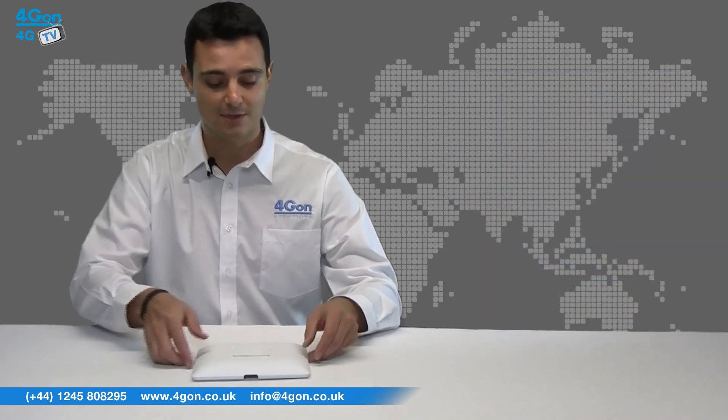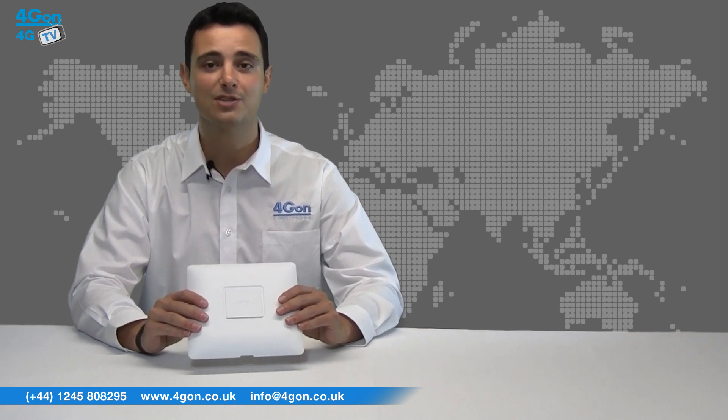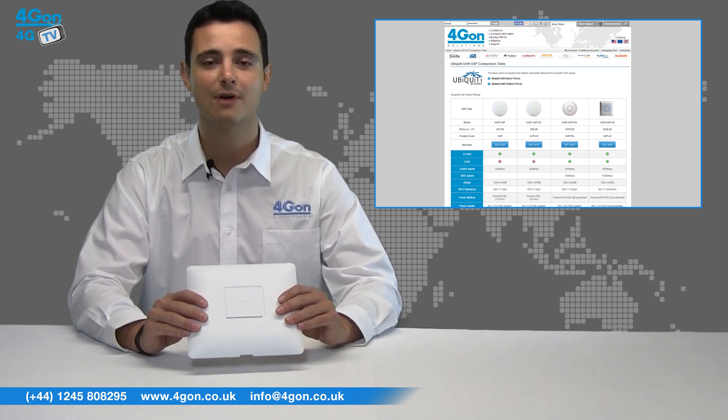The UniFi AC is easy to install, provides great performance, and best of all is competitively priced, which can be said for all the Ubiquity products. Please see our comparison guide for a more detailed look at the entire Ubiquity range.